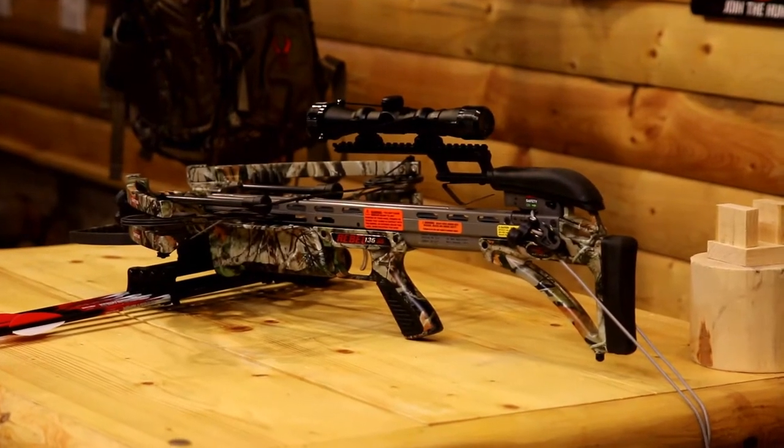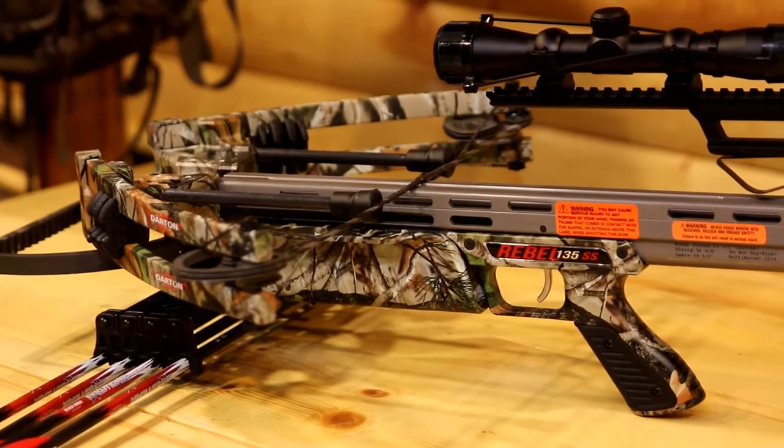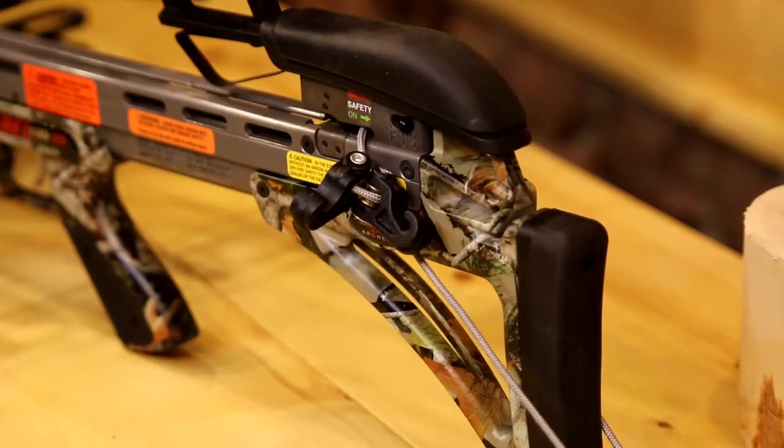From Darton Archery we get the Rebel 135 SS, shooting at speeds of 350 feet per second with a power stroke of 13.5 inches, 180 pounds of draw weight, 7.5 pounds of mass weight, 17 inches axle-to-axle, and 32 inches overall length.